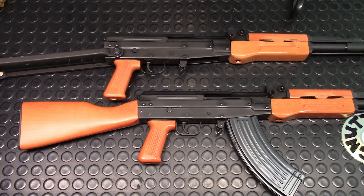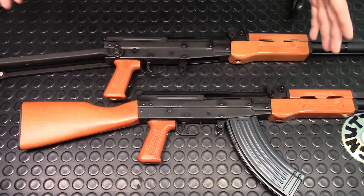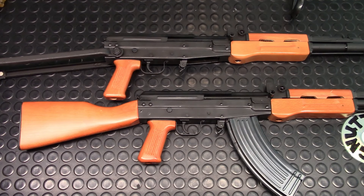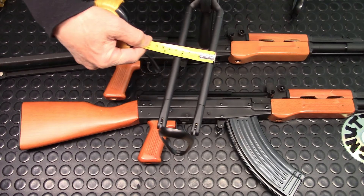Now the better you understand the underfolder, the better you're going to accept it. The first biggest complaint about the underfolder is poor cheek weld. I don't know why everybody's expecting a good cheek weld — it was never designed for a cheek weld. It was designed for somewhere between the chin and the cheek, so in other words, below the cheek weld. And the problem is inherent.